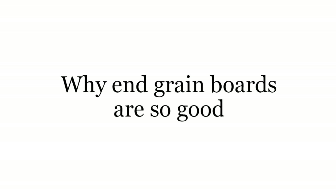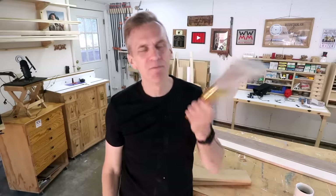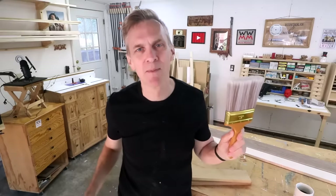So what's the advantage to end grain cutting boards and why are they so prized among home cooks as well as professional chefs? Mostly it comes down to durability. End grain boards are really tough. I've used this brush demonstration many times in the past and it's really the best way to get the point across.